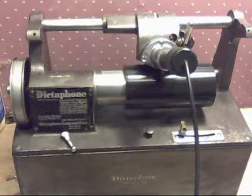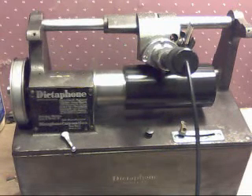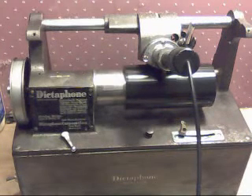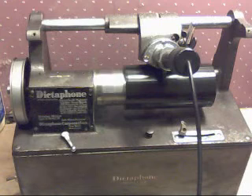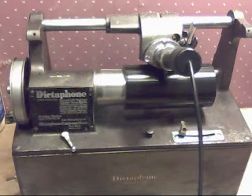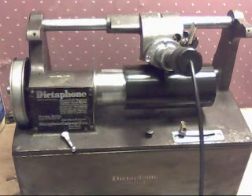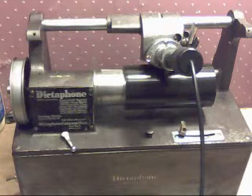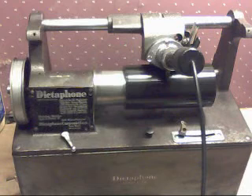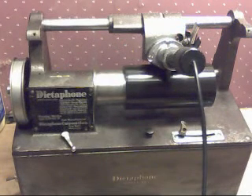You hear for yourself that the quality of this recording is really first-rate — this will rival a cassette tape recorder. And this machine was $10. I picked it up in Chicago from a woman who'd had it in her basement for decades. She put it on eBay, and no one bid on it. I was the only bid at $10, and I had to drive 100 miles to go get it. But as you can hear, it was well worth the trip.